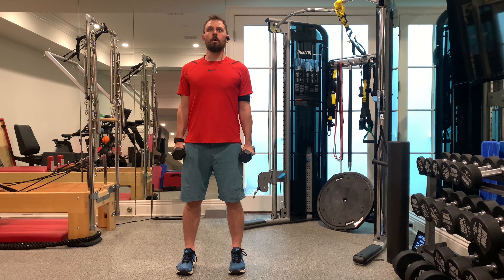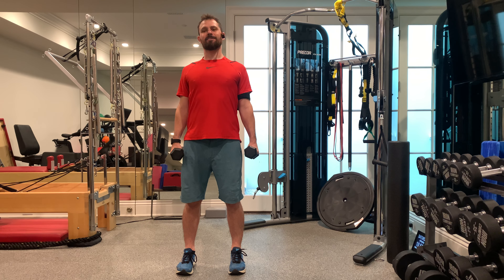These are lateral shoulder raises. I've got a dumbbell in each hand. They start off at my sides, palms facing in towards my body, shoulders are back and down, head is back, so neck is in line with the rest of my spine.